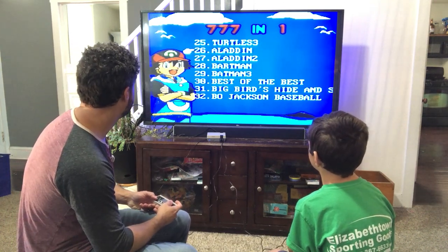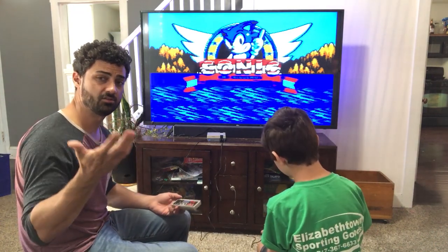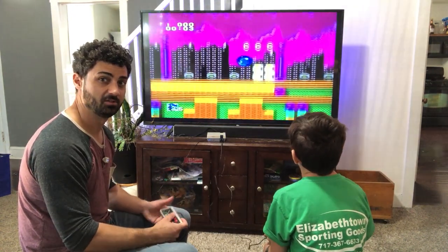Let's get into one of these games — let me play some Sonic. The nice thing about the coax cable they send is that you can use this with an old-school TV. So if you want to set up a retro gaming room and use an old TV, you can definitely do that.